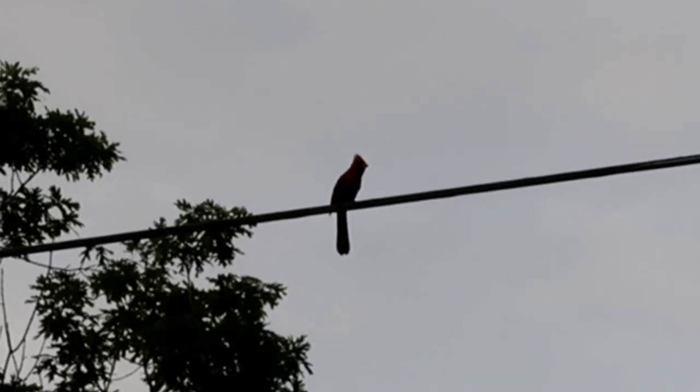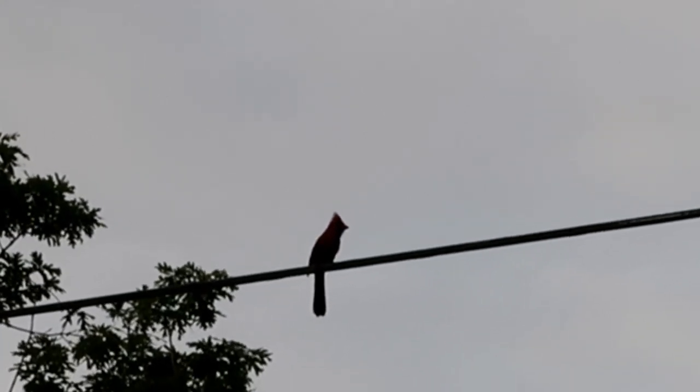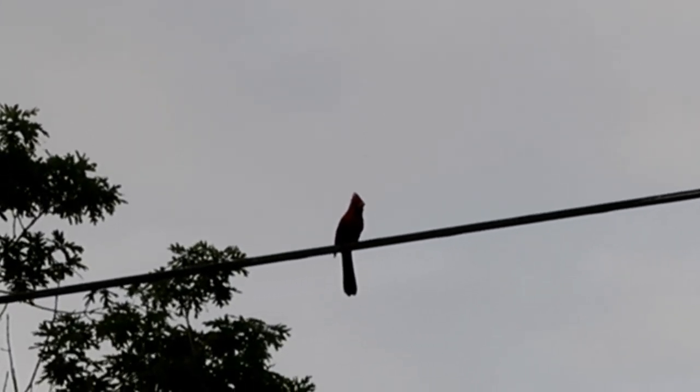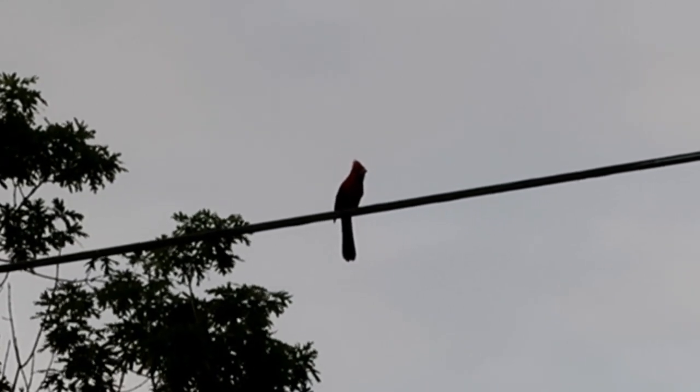Hi cardinal! So pretty. I've been looking for the cardinal all night.